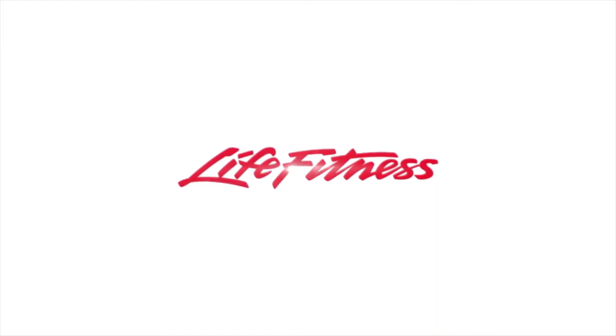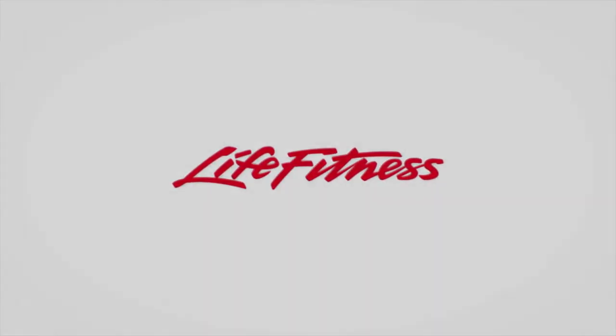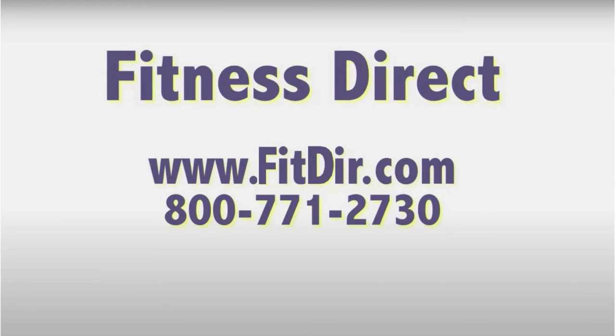Life Fitness — it's what we live for. Come check out this and other products at our showroom in San Diego or online at www.fitdir.com.